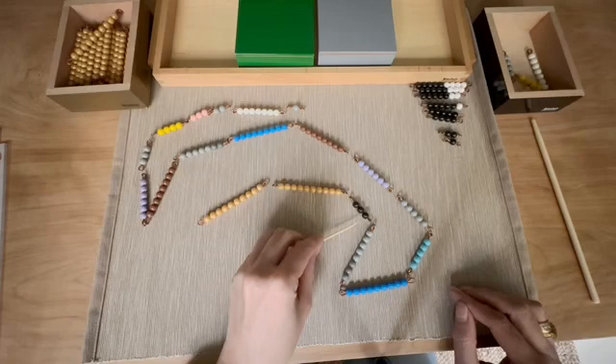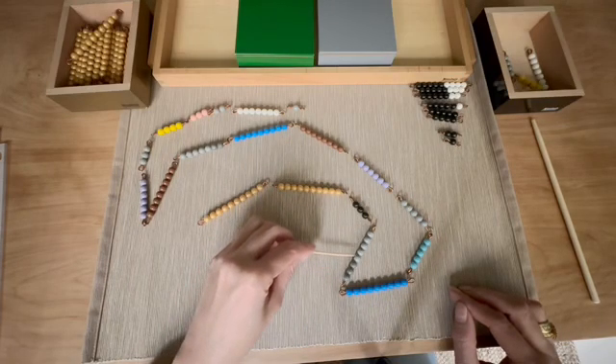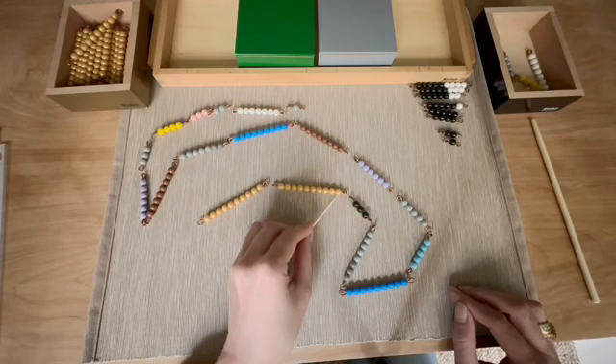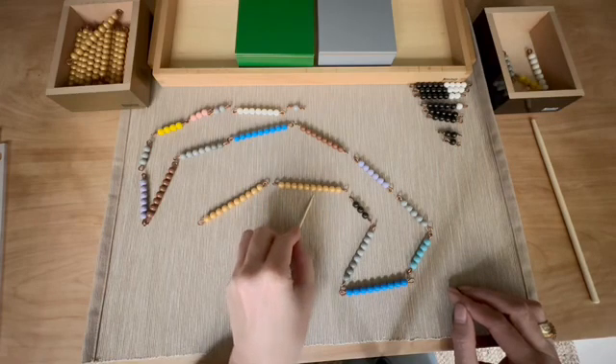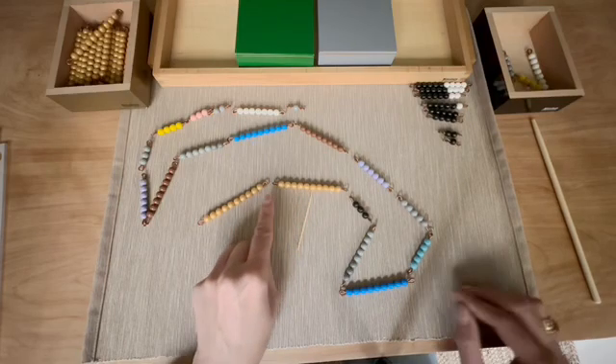One, two, three. One, two, three, four, five, six, seven, eight. One, two, three, four, five, six, seven, eight. How many left at the back? One, two, three, four, five.